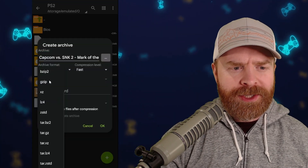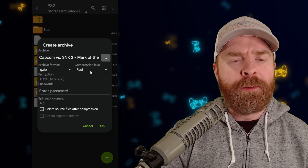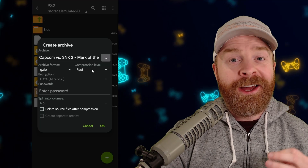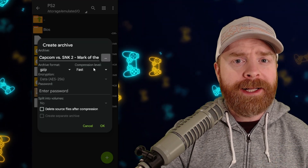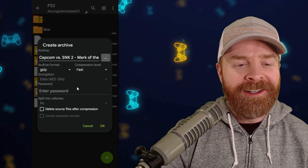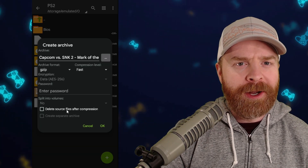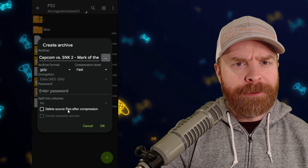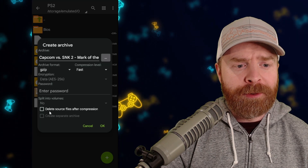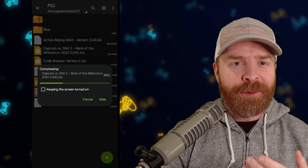From here, click on Archive Format and change it to GZip. You have a couple of different options. By default, the compression level is set to Fast. For maximum compression, you can crank this right up to Ultra, but it will take a little bit more time to compress the file. On top of that, there's an optional checkbox that says Delete Source File After Compression. So if you want to remove the original ROM altogether after it's done compressing, just check this box. When you're ready to go, click OK and it'll start compressing your file.